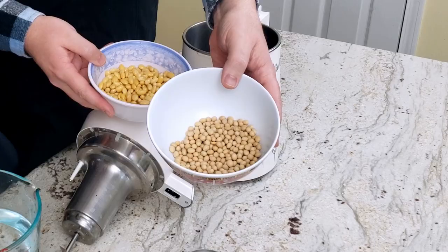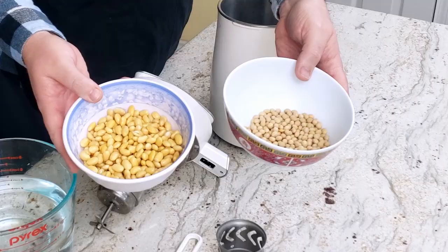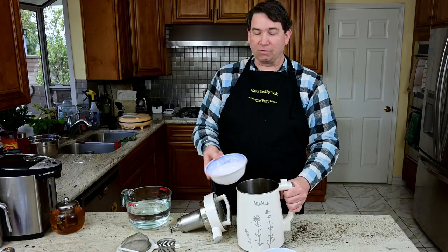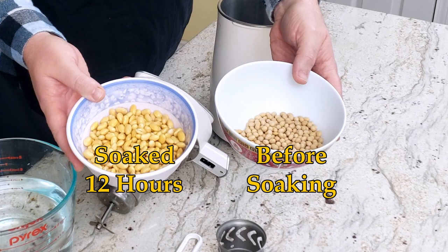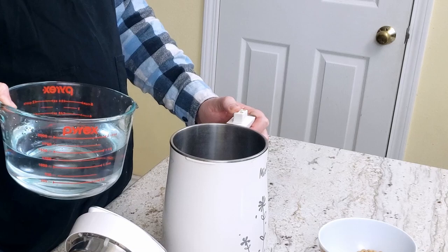Here are the soybeans before they get soaked for 12 hours overnight. And here's what they look like after soaking — they've gotten a lot bigger and a lot softer. There are some milk machines that will make soy milk without pre-soaking the beans, but I've tried those and I 100% prefer pre-soaked soybeans. It's going to be a lot less gritty and yield a lot more soy milk if they've been soaked overnight.